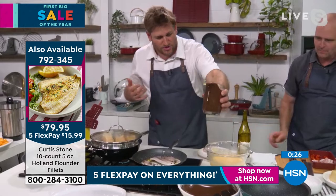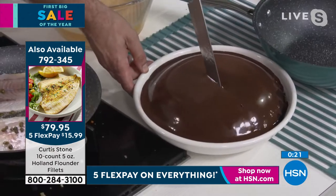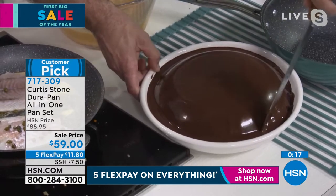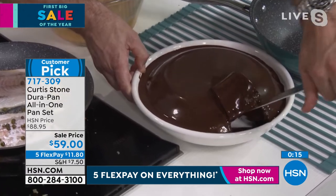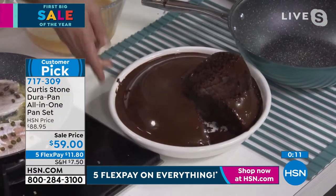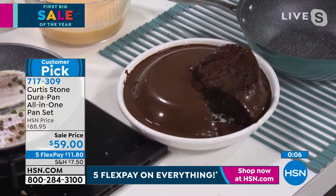Look at that gorgeous chocolate cake — you can even make a cake in the pan. This is baked in the DuraPan. I've baked a beautiful big chocolate cake — look at that. I just want to dig it out so you can see it. You can do puddings, cakes, all sorts of delicious things.